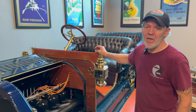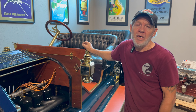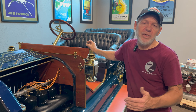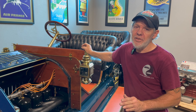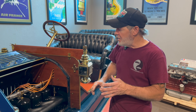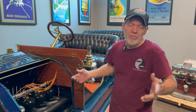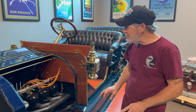It was restored by an older gentleman who unfortunately never got a chance to finish it. When we got it, someone had just thrown it together — there were a lot of things wrong: the rings were seized on the piston, the rotor shaft was installed incorrectly, just odds and ends. It was basically just thrown together.